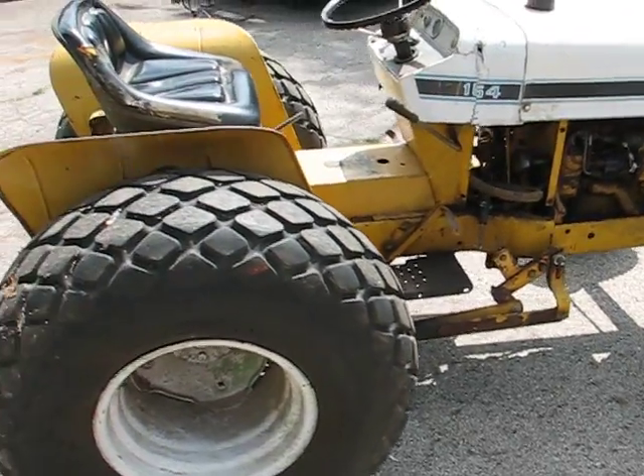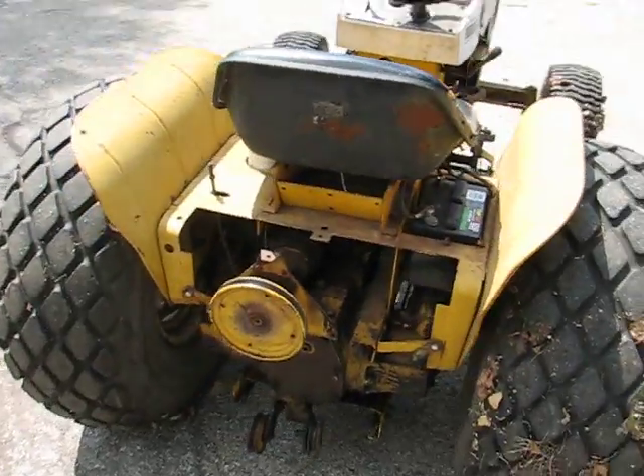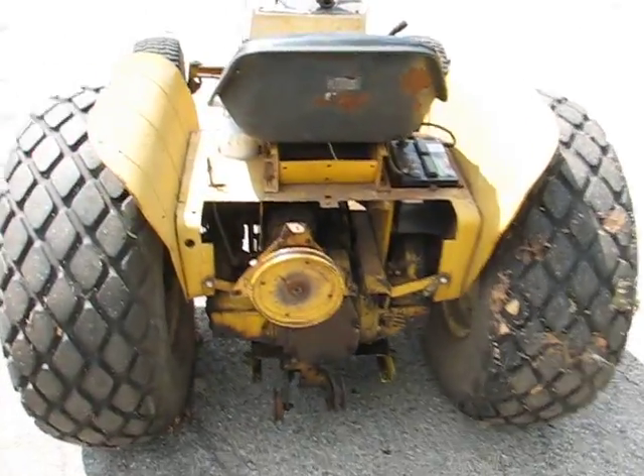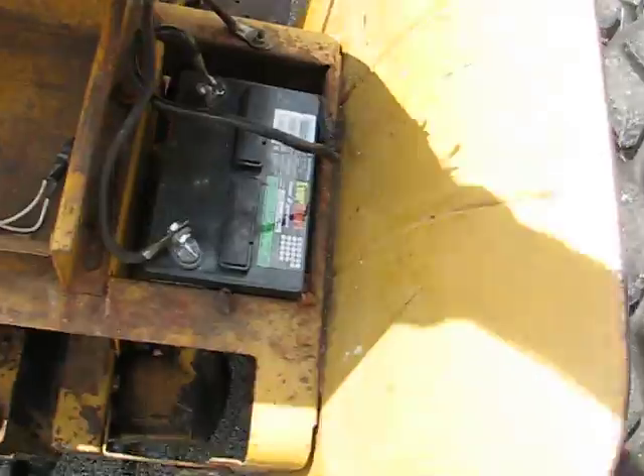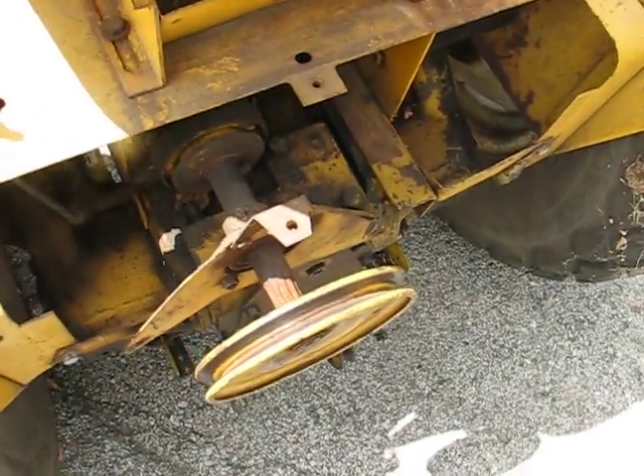The undercarriage is there for the deck — it's just the deck that's missing, so if you have a deck, everything else is there. I even have the belt, which I'm going to include. The battery is fairly new, and it includes the power takeoff.